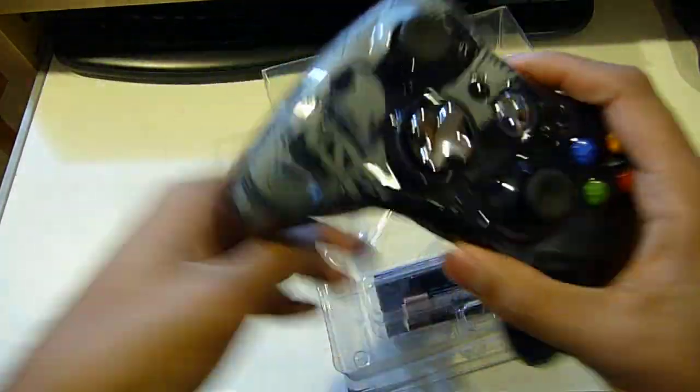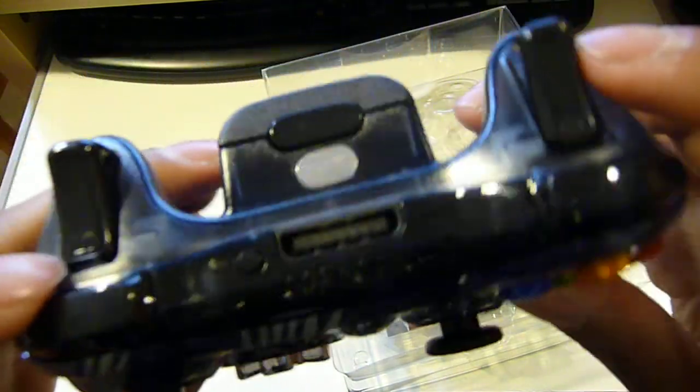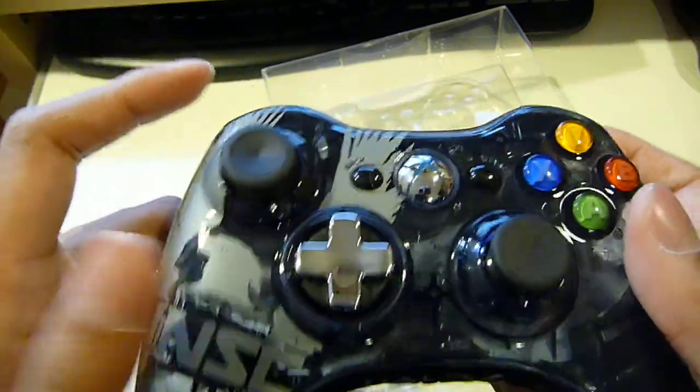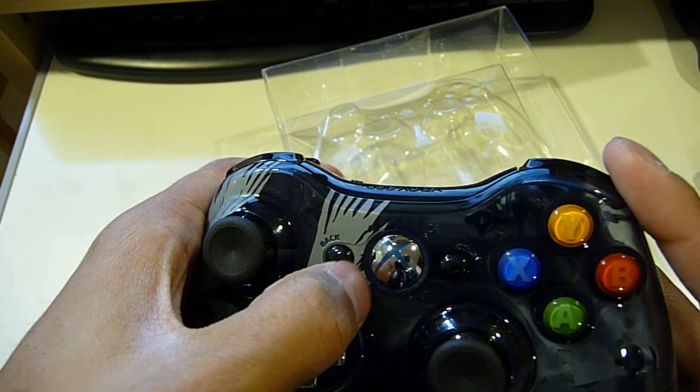There's nothing else new about this. Your left and right bumpers are still the same. Left and right triggers are also the same. Nothing really major except for the D-pad, the design, and the blue flashing LED.